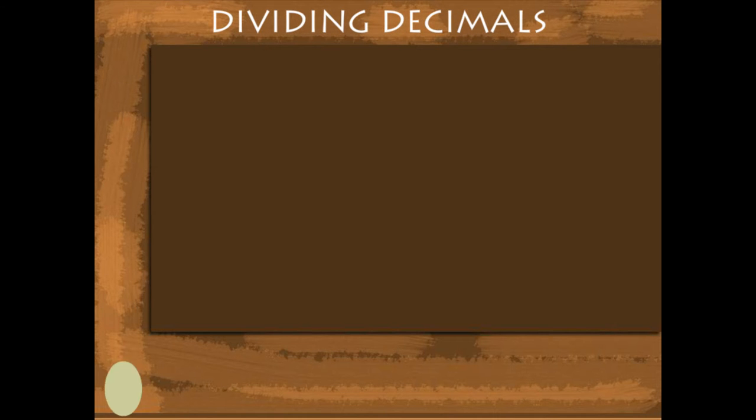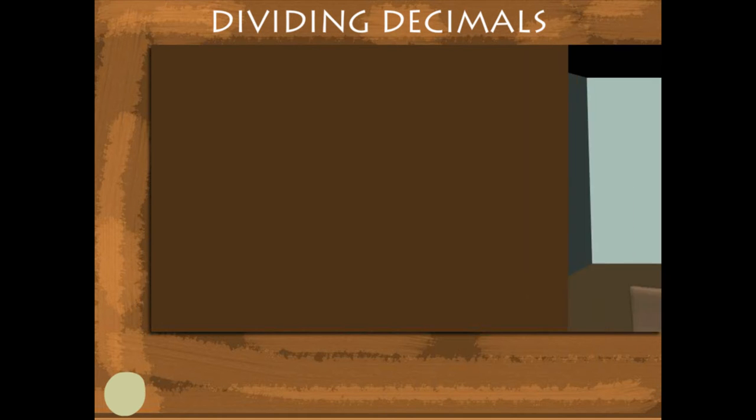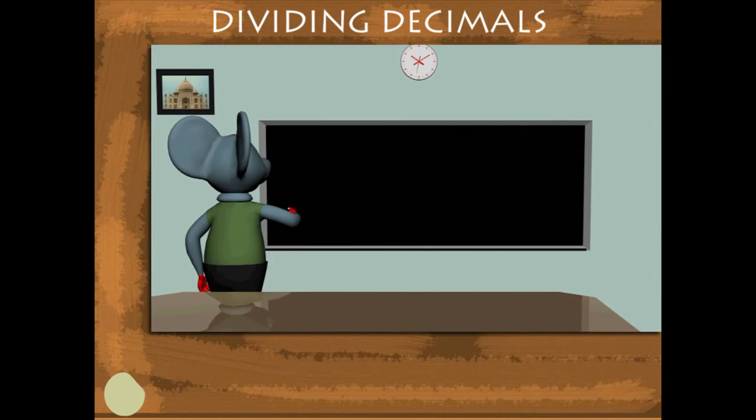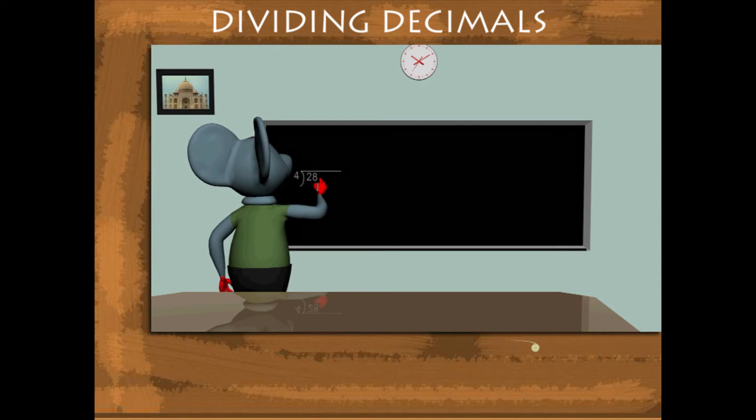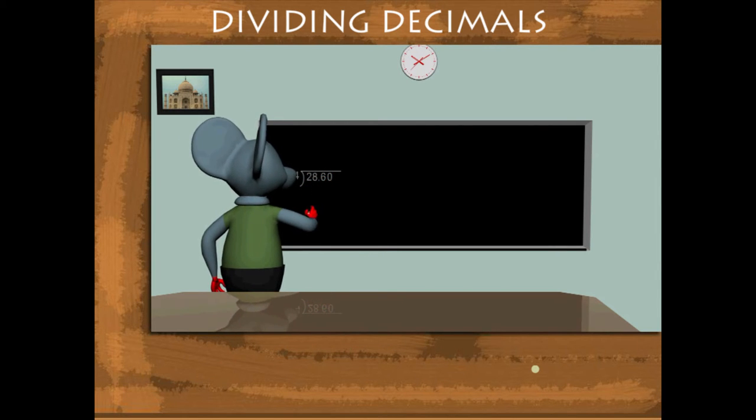Dividing Decimals. Robby Mouse is on the blackboard to divide decimal numbers. He divides 28.60 by 4.